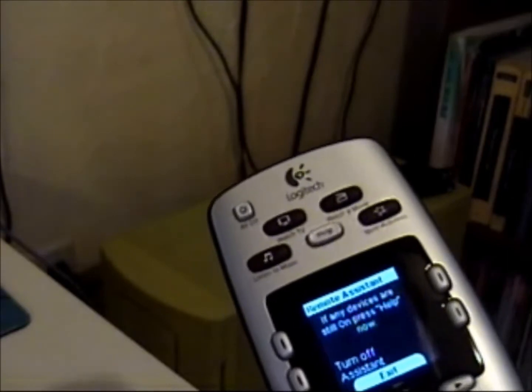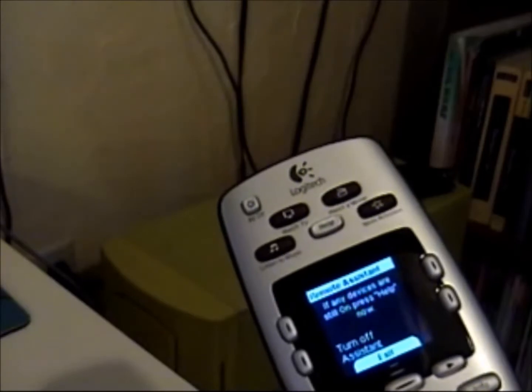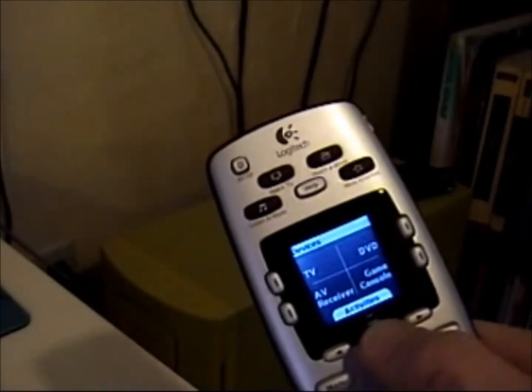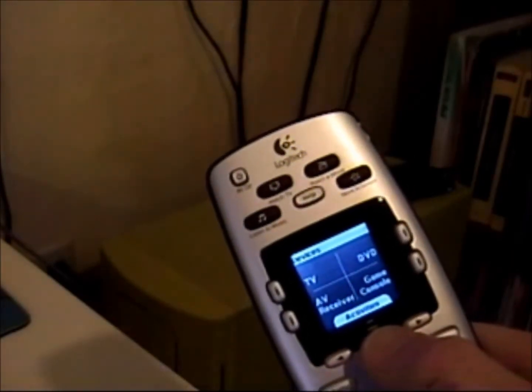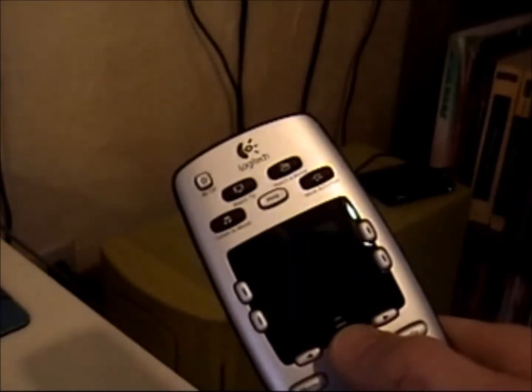Remote assistant. If any devices are still on, press help now. Then you have turn off assist, and it says devices: you have TV, AV receiver, DVD, and game console. Those were all things I had programmed with my previous Logitech remote.